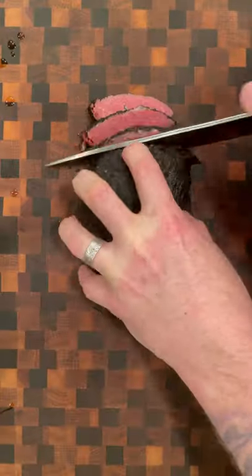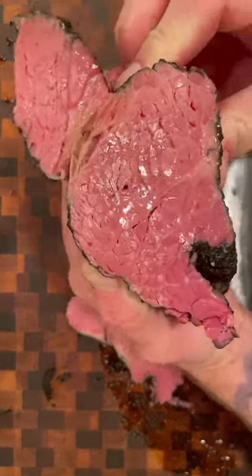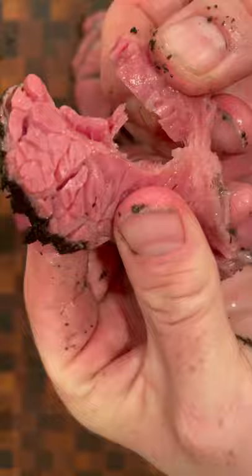Being your meat teacher, I'm telling you — don't judge a book by its cover. Look at the color of this thing, and no, it's not rare; that's called pastrami. I vac sealed some of this for some awesome sandwiches and a couple other great recipes I'm going to be making soon.